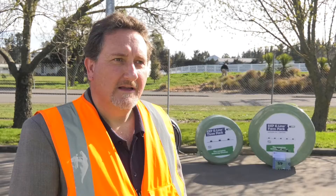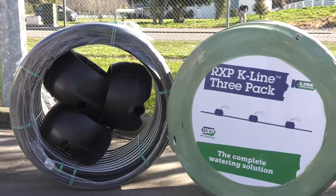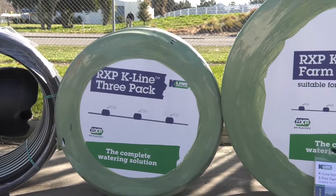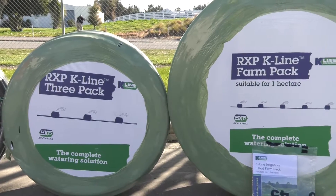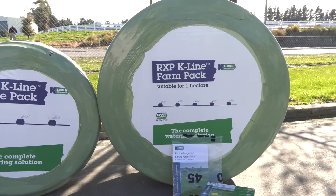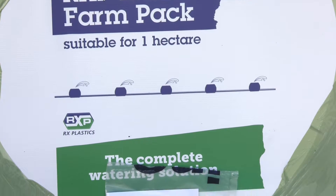Phil, you've repackaged the three and five K-line packs. Why? Look, it's all about providing people what they require for the areas that they've actually got to hand. When you have a look at a lot of lifestyle areas, they're relatively small paddocks. We're trying to give people the opportunity to just pick up a single pack and have their requirements satisfied. Some people were suggesting that the one-hectare pack didn't get into all the corners, but you fixed that.